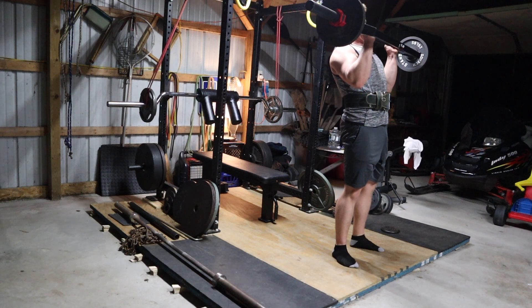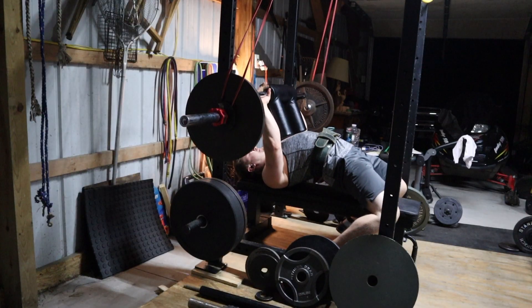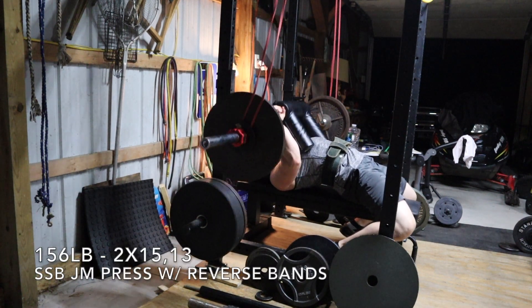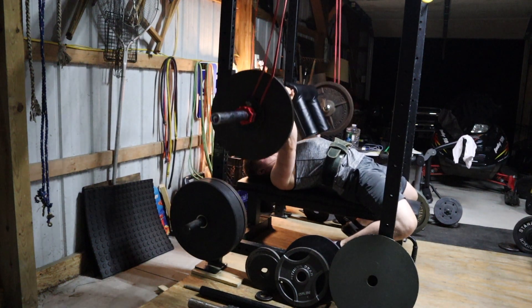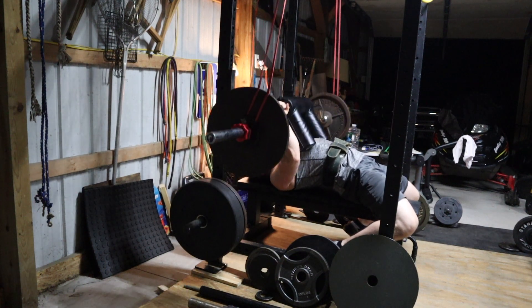On the safety squat bar JM press with the reverse bands, I hit a pretty big PR — 156 pounds for 15 reps. From here on out, I'm going to have to slow down the progression to preserve my rep quality. This is a movement where if you add too much load too fast, your form is going to break down, and you can possibly end up hurting your elbows.